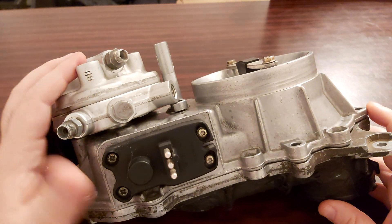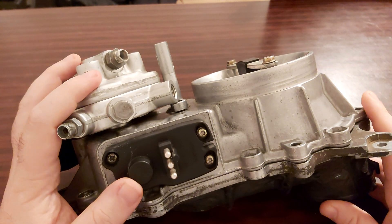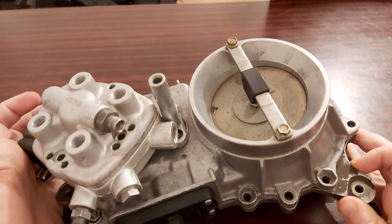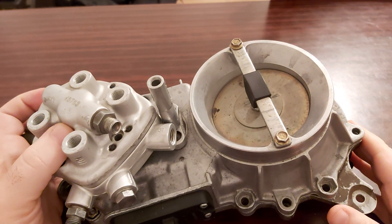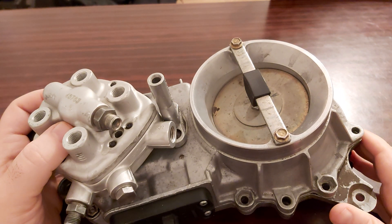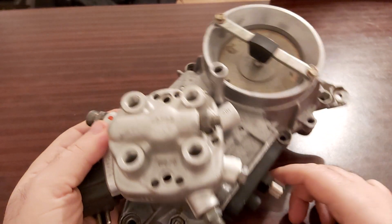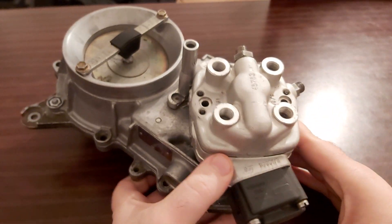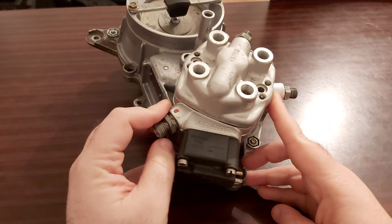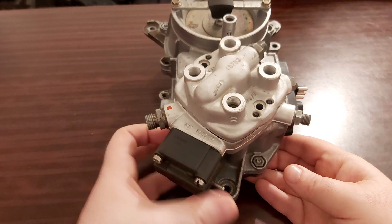Now concerning the duty cycle: since you don't have the version with a catalyst, you will have to do your duty cycle here on your EHA. And here you're going to be measuring milliamps.